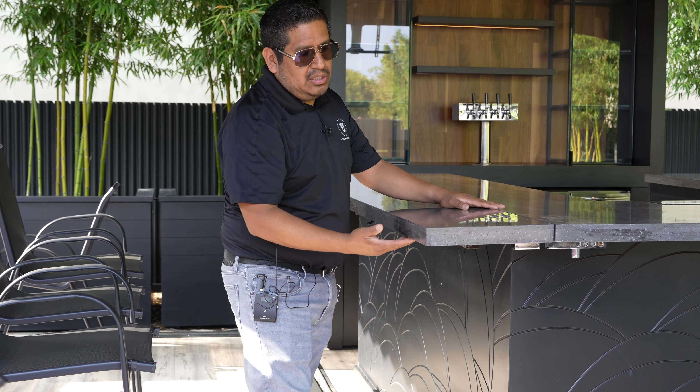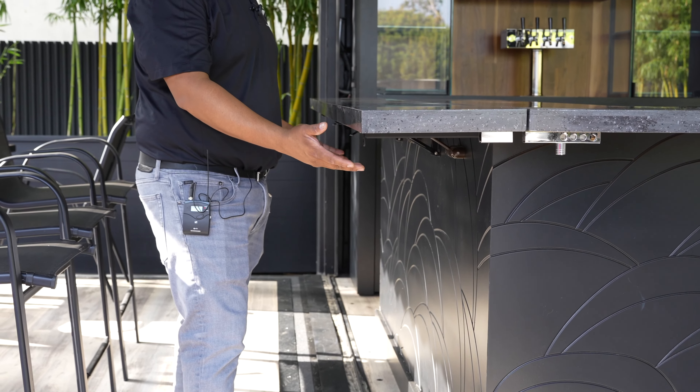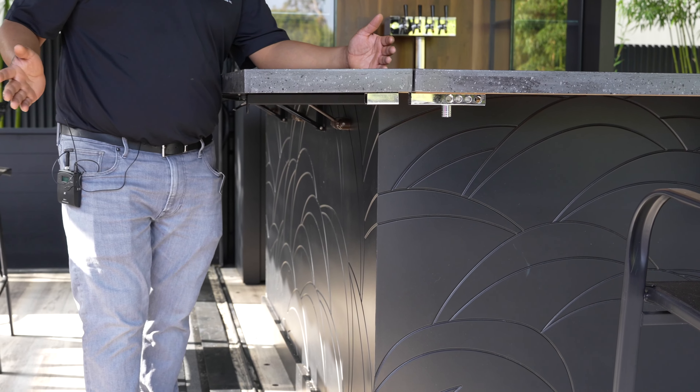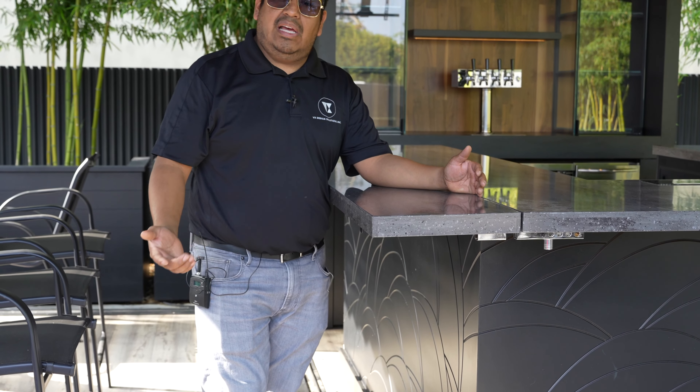In this case over here we have to add these wings because the client wants people to be able to sit on this side, on the three sides — the front and the two sides. But this sticks out from the container, so we have to make it foldable so that when the door closes it doesn't crash with anything.